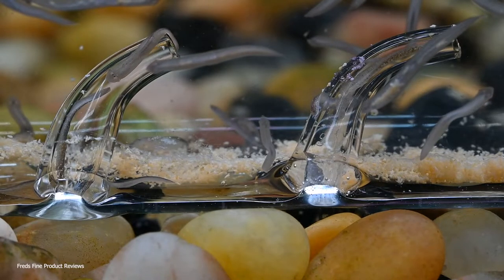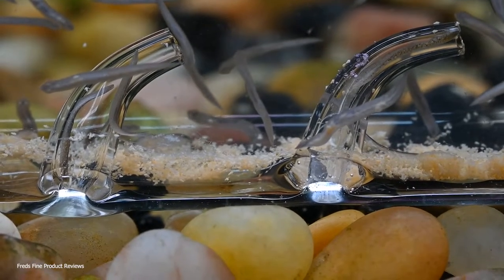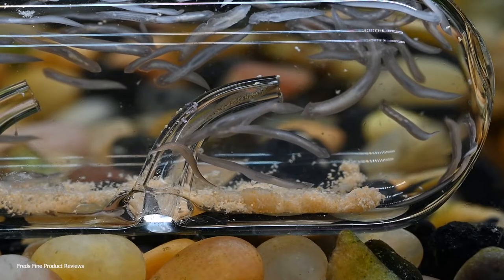I recommend that you put them on the bottom of the tank on top of the gravel with the holes facing down. Also fill them completely with water before you drop them down there. You might also think about getting some long-handled tongs so you can place them in your fish tank or make adjustments as needed.